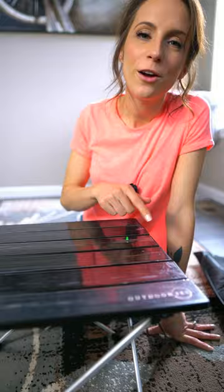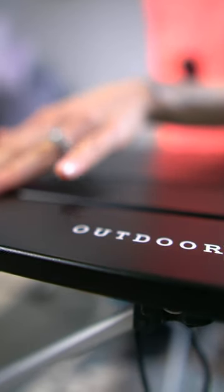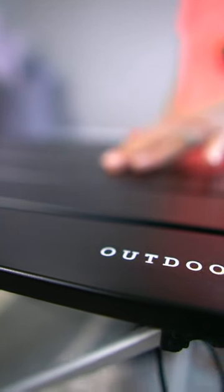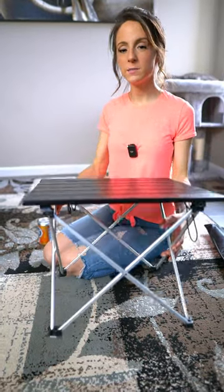And look how easy that was. Let's peel off this protective plastic and see what it looks like underneath. The outer coating looks and feels nice, and it definitely doesn't seem like it's going to scratch easily. Here's just a regular 12 ounce can just for a size reference. It's extremely lightweight, it sets up super easy, and it looks really nice too.